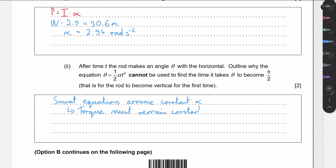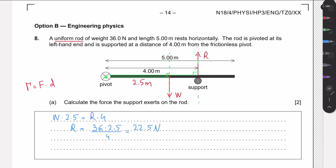We must ask: does the torque remain constant? Torque is defined as force times the perpendicular distance from the pivot. The weight force doesn't change as the rod falls, but the perpendicular distance does change. If we imagine the rod at about 45 degrees, the weight still acts at the midpoint, but the perpendicular arm to the pivot has become smaller than 2.5 meters. So the torque provided by the weight is also changing.